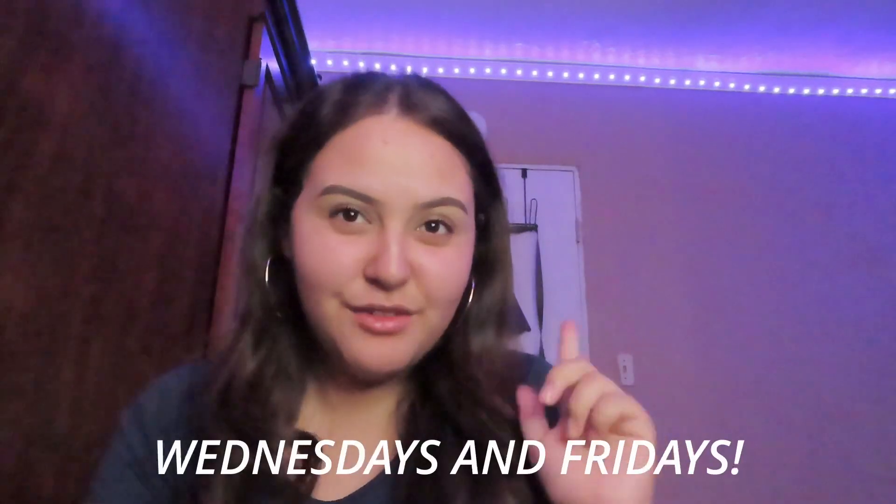Okay guys, that was it for today's video! I hope you guys enjoyed and I hope you guys keep supporting my channel. We hit like 38 subscribers — we've been growing, thank you so much for subscribing. Please keep commenting down below with more ideas. I have so many good videos coming out. This was part three of the back-to-school series. Make sure to give this a thumbs up, comment down below, and please subscribe. I post every Wednesday and every Friday, so I'll see you guys next week on Wednesday with a brand new video — bye!